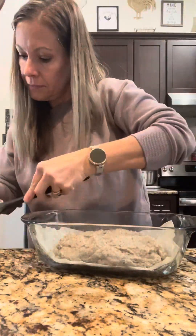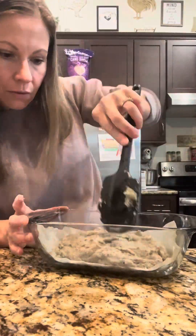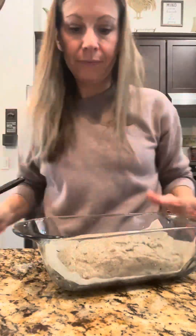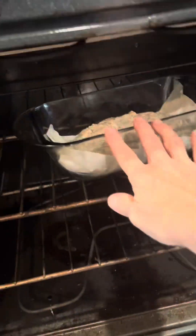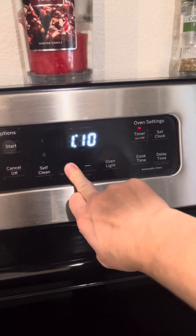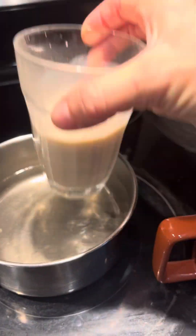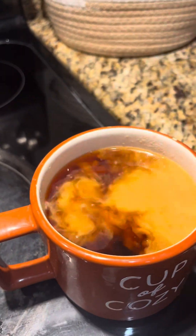Smooth out the sides and the top, but don't really press down — you still want to keep some of that air because the bread will rise slightly. Place it into a 350-degree oven and bake for one hour and fourteen minutes. This is very crucial, so pay attention to the temperature and time.